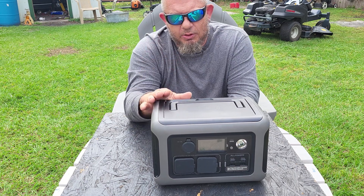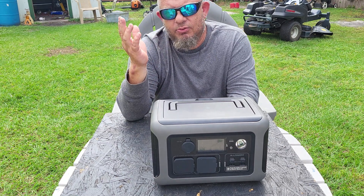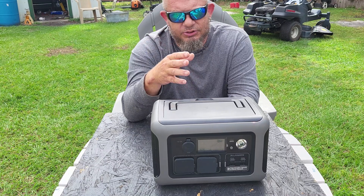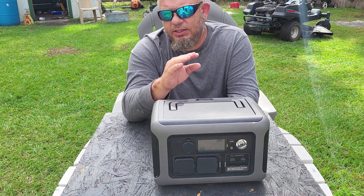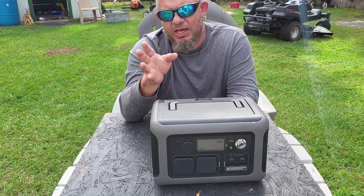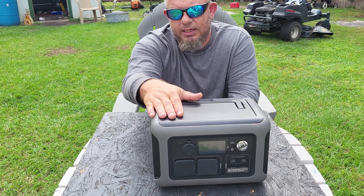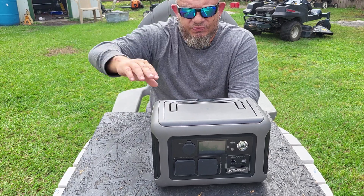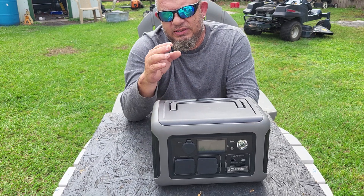I can live with my refrigerator running with this thing connected to solar, and it will run for weeks. I can live in 90-degree weather after a hurricane — with electricity, ice-cold drinks, and something to watch on TV — and pretend like nothing bad really happened. I can even charge my power tools with this thing.